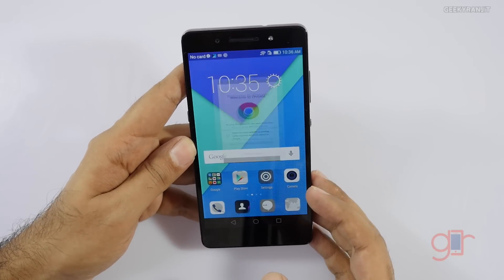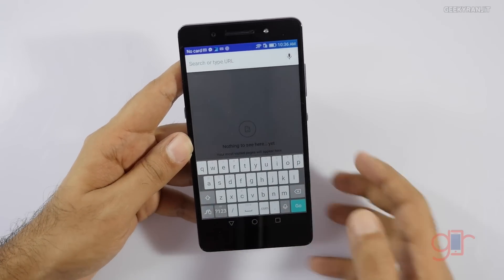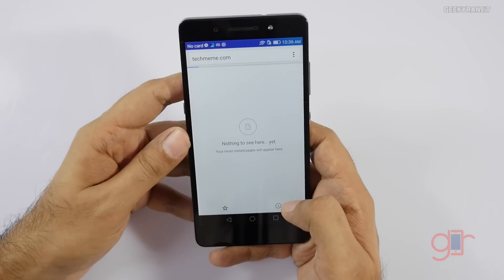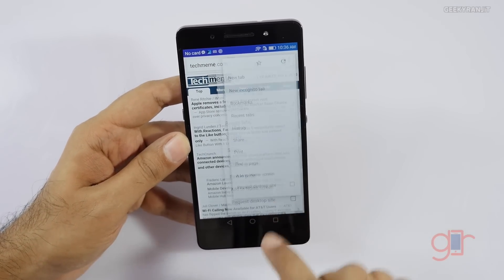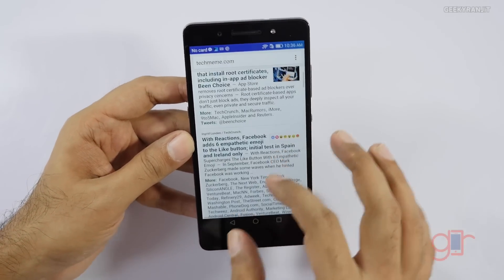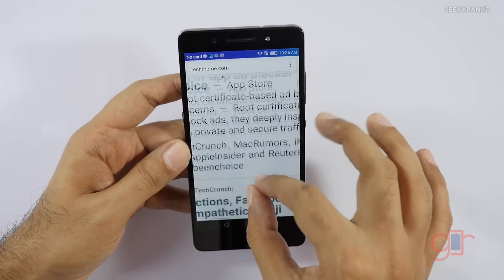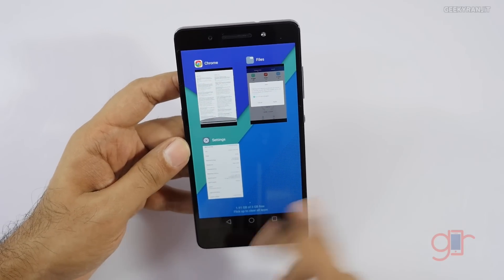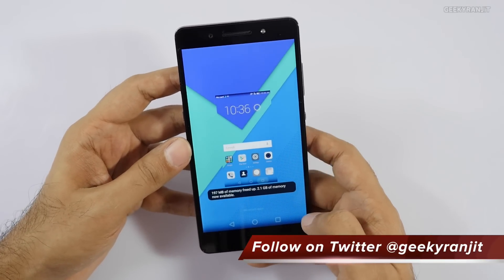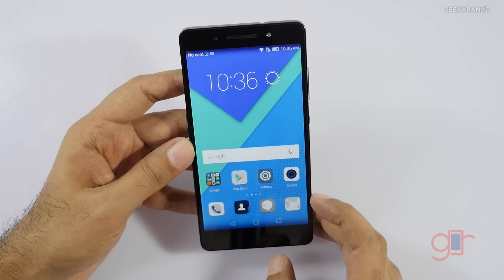Let's fire up the Chrome browser. This is the stock keyboard. Let's go to techmeme.com — I'll force the desktop version and it loaded fine. The screen quality is good; even when tilted the display holds up well. In the multitasking view you can flick up to clear all apps. After clearing all apps we get 2.1GB of free memory out of the 3GB.